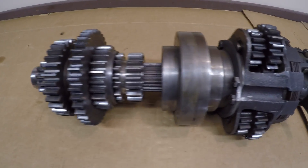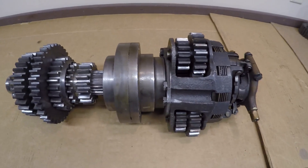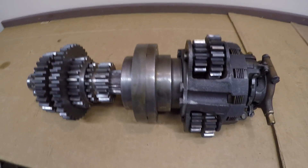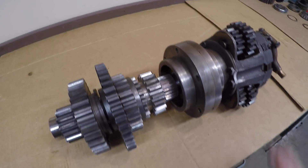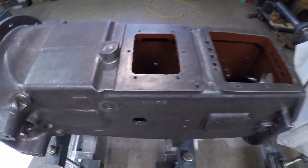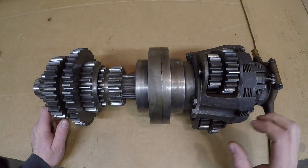Hello everybody and welcome back for another installment of the X231 restoration series. I've got quite a few pieces loosely assembled on the bench here. It looks kind of complicated, a little bit busy, but I assure you it's really not that bad. These pieces here are everything that is going to finish filling up the upper axis of this transmission housing. I'm going to break this up into three main components.